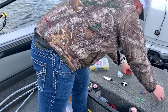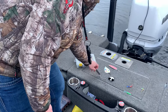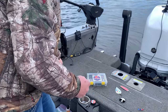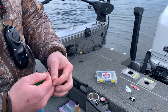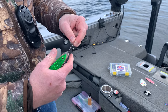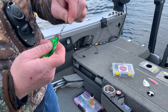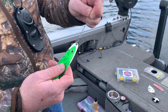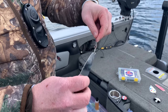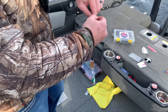You'll pick whatever dodger you want to use — I'll use this one for the example today. You'll hook your dodger onto that snap swivel. It's important to always have some kind of swivel between the dodger and your line, so that if something gets twisted and starts spinning, you're not putting a bunch of line twist into your line.